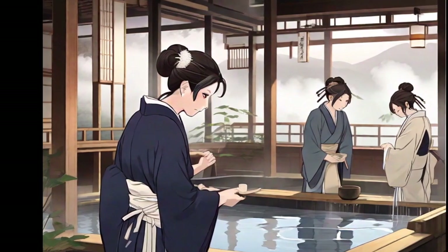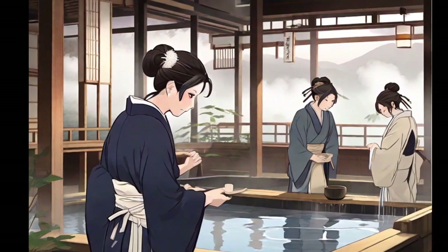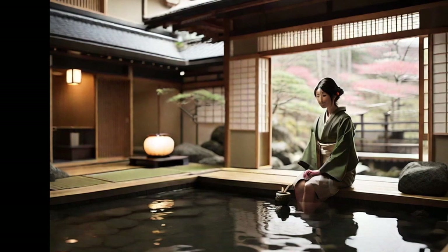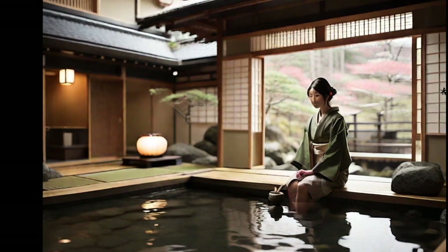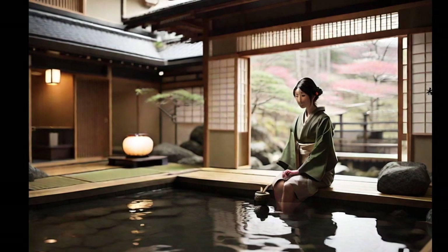Etiquette in onsen is important, with strict rules regarding hygiene and behavior. Visitors can experience authentic Japanese culture while immersing themselves in the warm waters and appreciating the tranquility of this unique corner of the land of the rising sun.